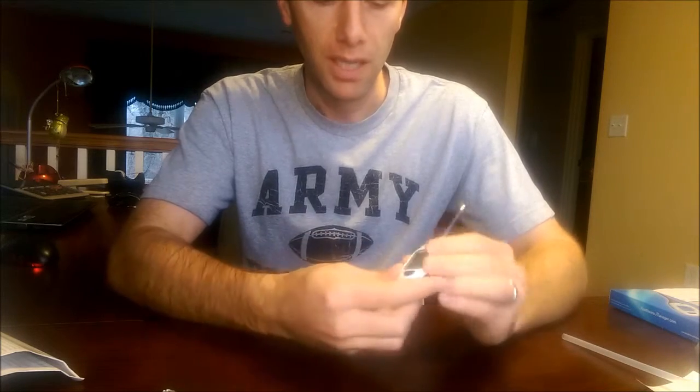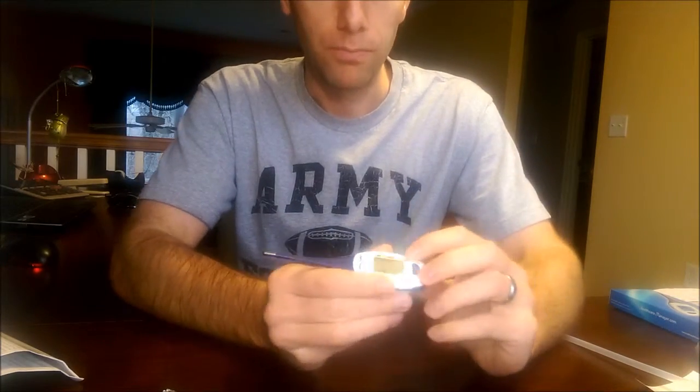It turns off after 10 minutes, or you can hit the button. It has a quick chart that shows you if a temperature is normal, a little high or low, or really high. So with that, I'll show you how it works.